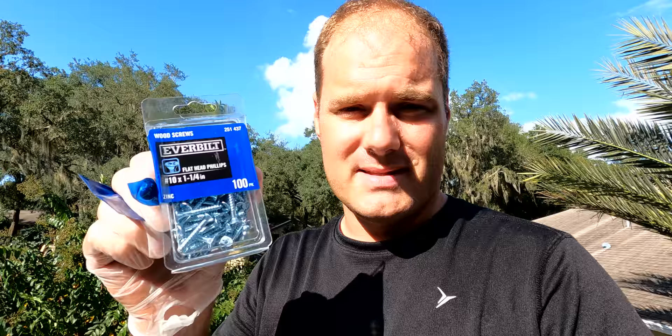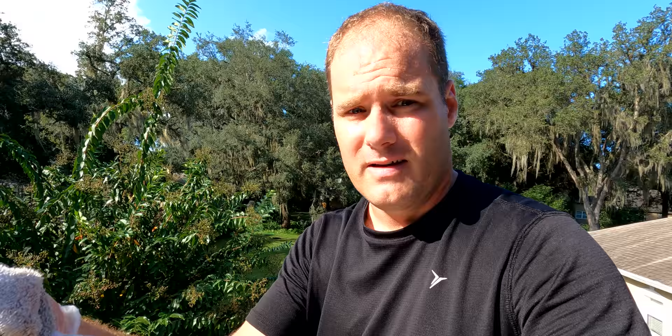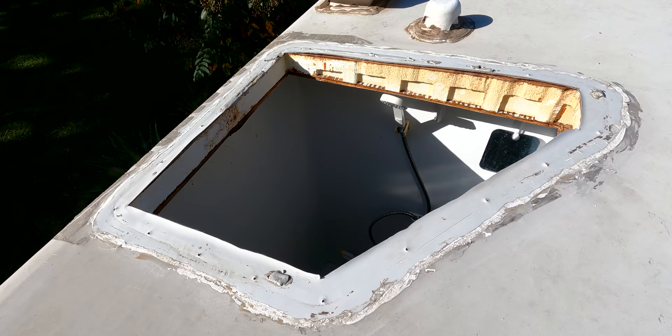I went to Home Depot and got a few more screws. These particular ones are slightly bigger in diameter and slightly longer because I want to make sure these dig into the wood. You definitely want a bigger screw to make sure it grabs the wood. So let's go ahead and get it cleaned up before it starts raining. To clean everything off I got some odorless mineral spirits, which works great for cleaning off the edge of the skylight so that when we do put down the lap sealant it adheres to the plastic. And now it's time to reseal.